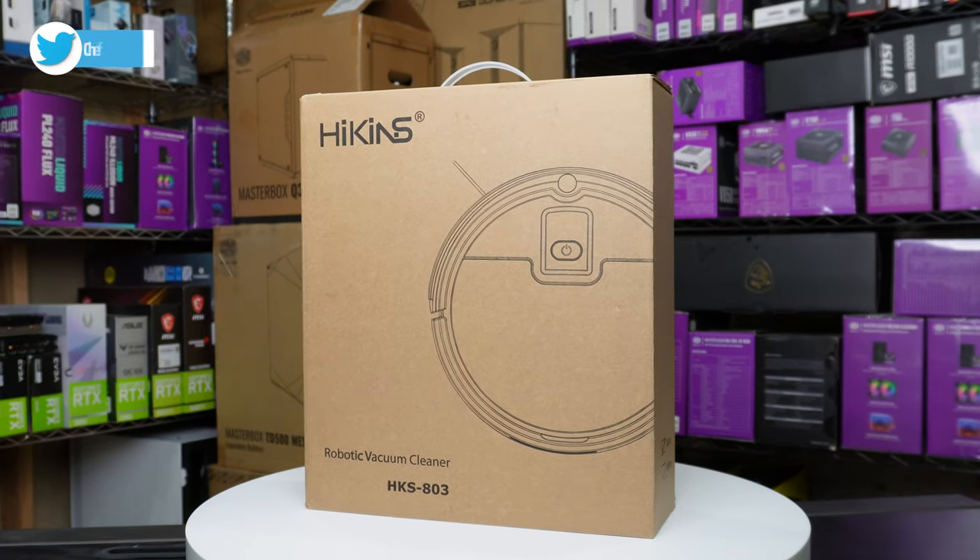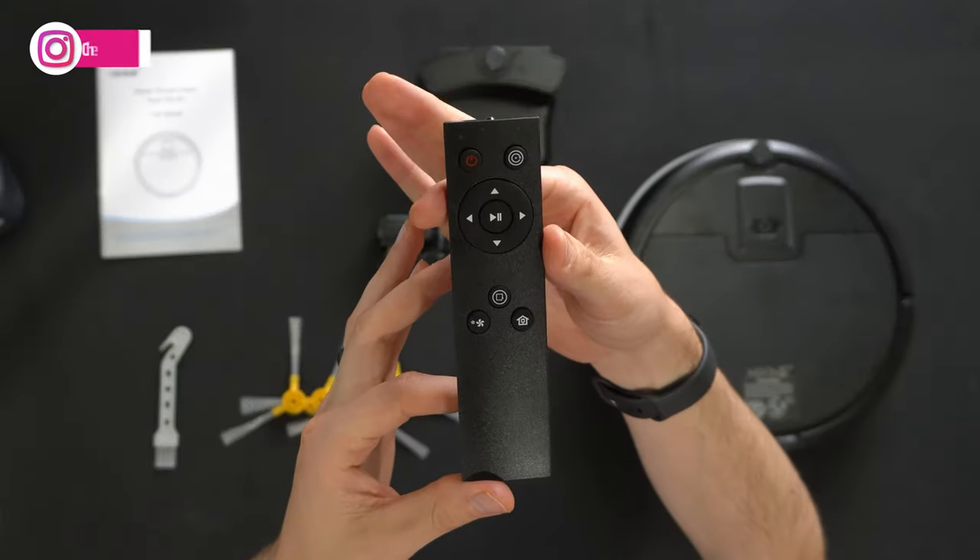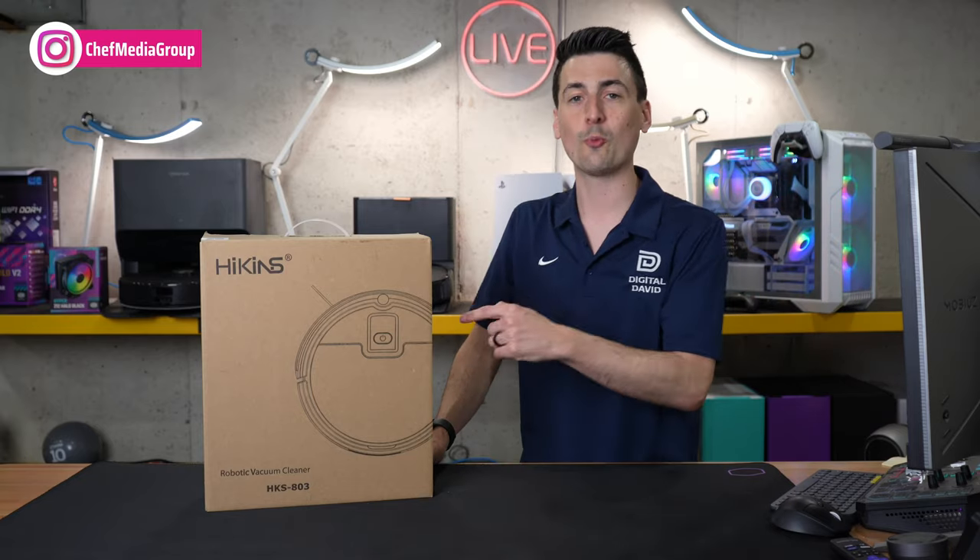Here's a look at the retail box and packaging. Everything looks great. They walk you through the contents on the backside. This does come with a remote control. Now let's go ahead and open it up and look at those contents.